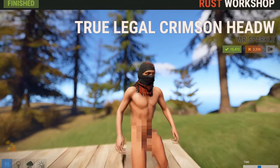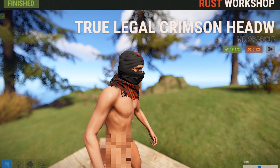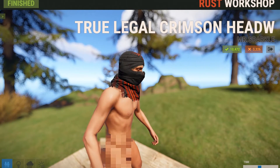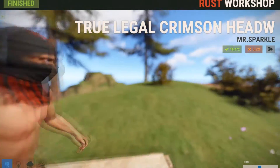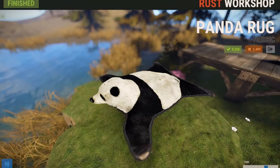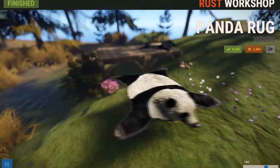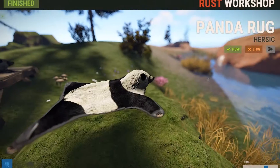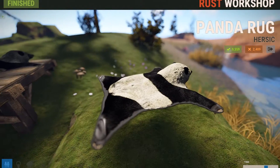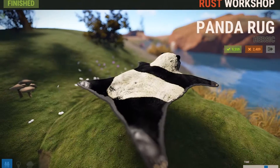Now the next skin is called the Outlaw Head Wrap. It's a pretty simple skin — it's really just black cloth with red lines on it, but it does look pretty intimidating. I think a lot of people are going to dig it, and also anyone that wants to be a ninja will probably wear it. Now this next skin is probably going to be one of my favorite rug skins of all time — it's called the Panda Rug. I expected a skin like this to come out, I just didn't expect it so fast after the rug came out. Just everything about it — I love it, it's a fricking panda. What can you not like about it?